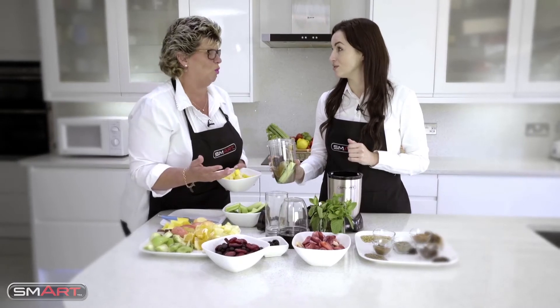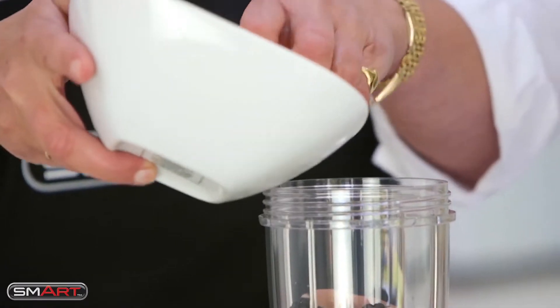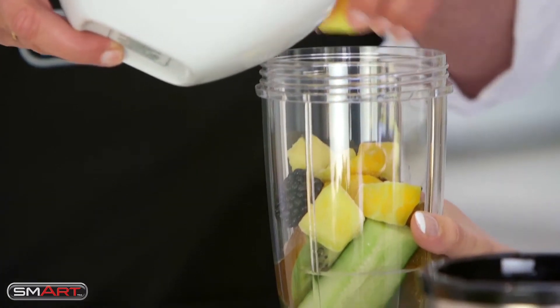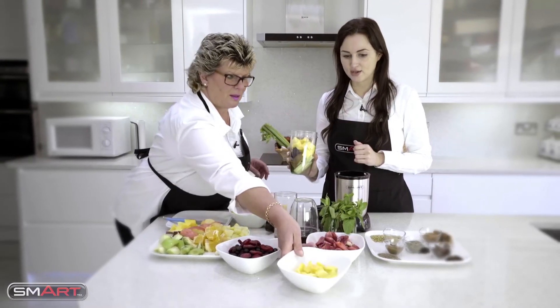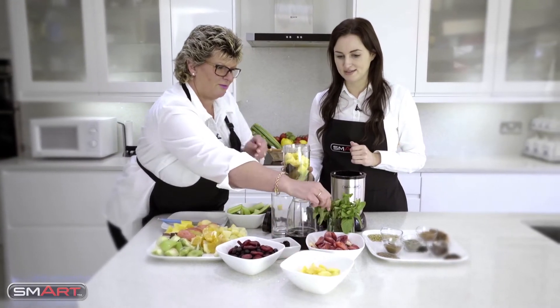The minute you put ice in and it defrosts, you're putting water in - we don't want that. We actually want some goodness, so let's pop some of that in. And might we have some mint as well? I love fresh mint.